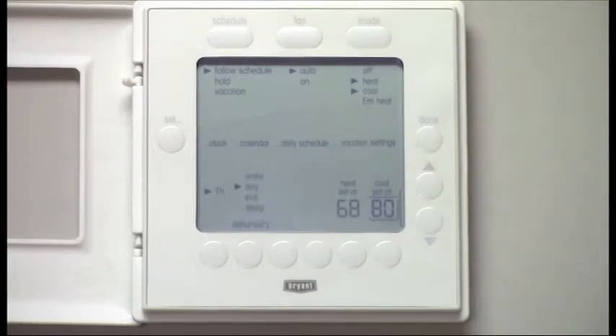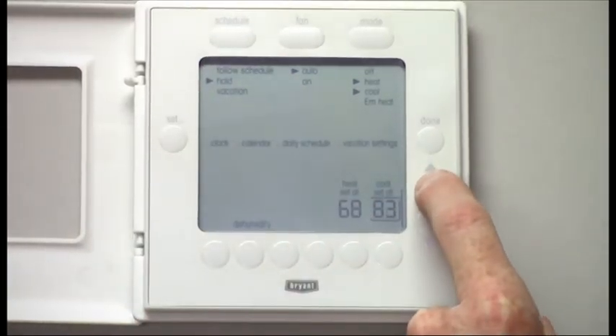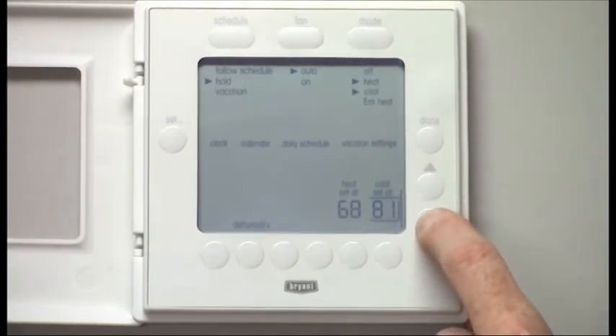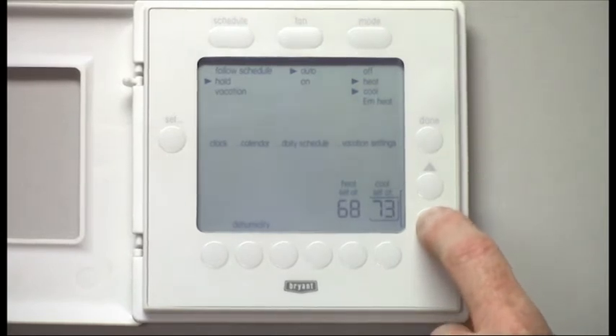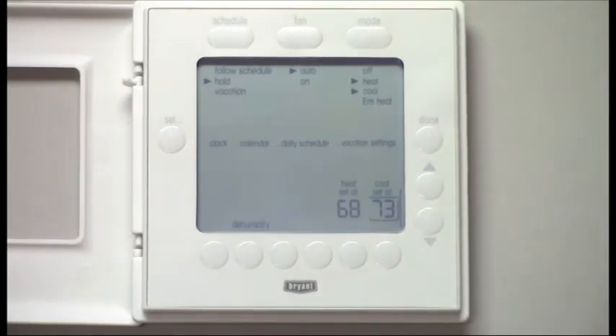Should I find that I come home and for some reason I want to adjust the temperature but don't want to change the schedule, I can simply put it on hold and change my cooling. If it's really hot and I want the cooling down to 73 degrees today, I'll put that on hold and it'll stay on hold until you change it back to follow schedule.